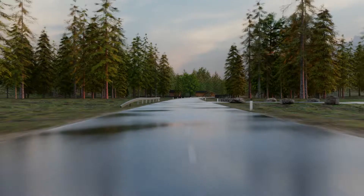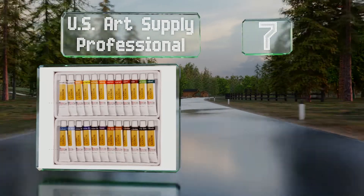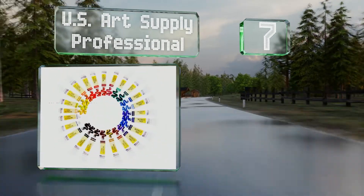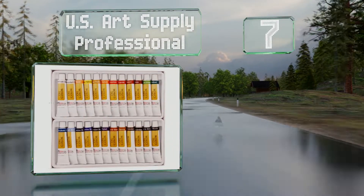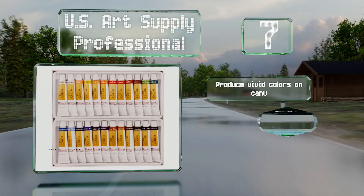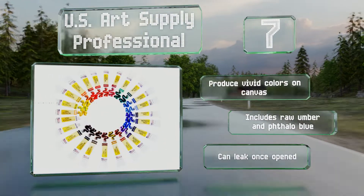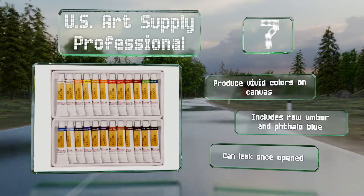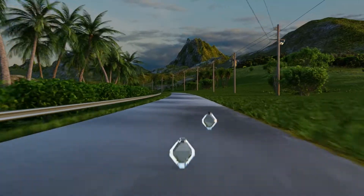At number 7, the US Art Supply Professional is a low-cost selection that's suitable for all ages. All the chemicals used are non-toxic and acid-free, so you can relax while your children have fun and express their creativity. These produce vivid colors on canvas and the set includes raw umber and phthalo blue, but they can leak once opened.